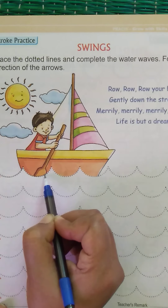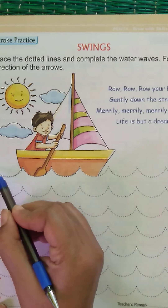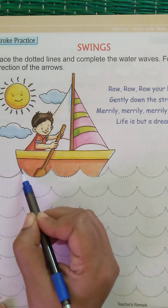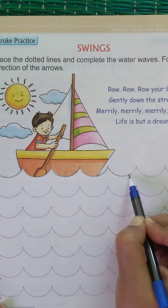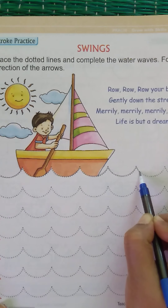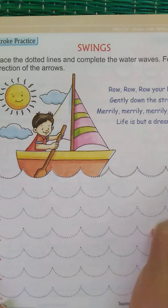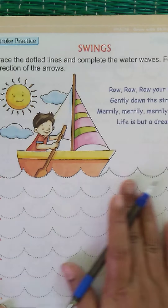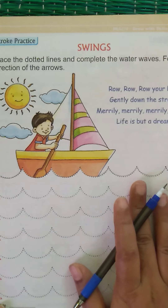Look at the red dot — start from there, follow the red arrow and make a wave slowly. Keep looking at the dots and move your hand to form the waves. Once you draw all the waves, you're going to color them in blue.